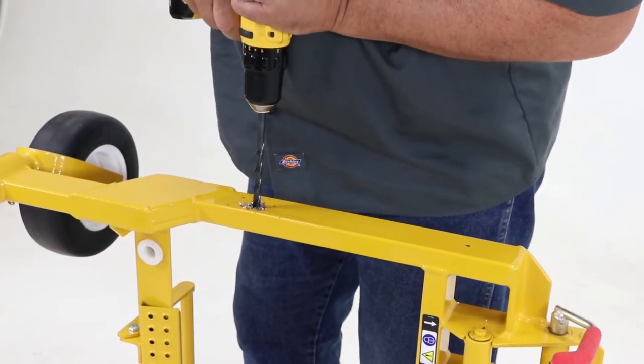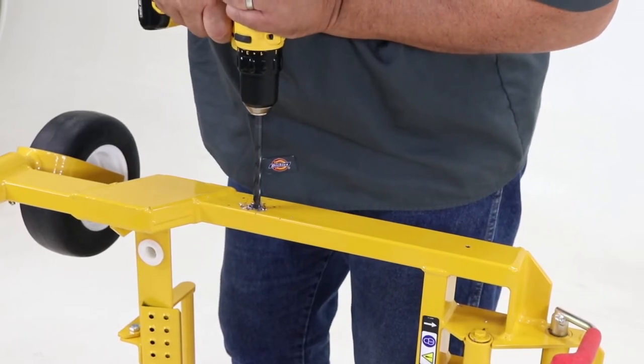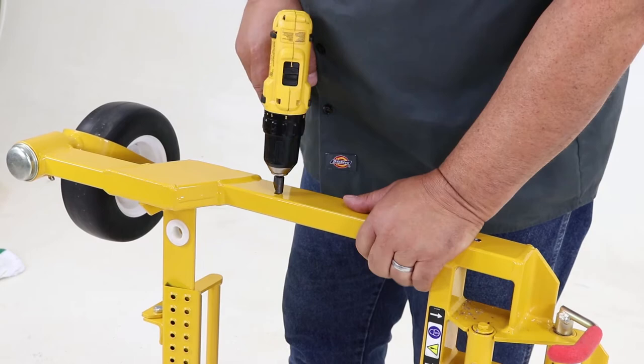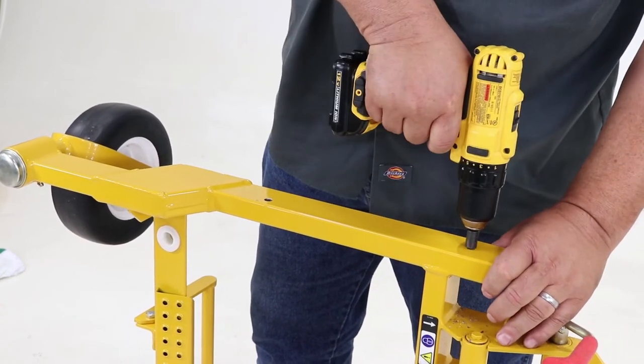Repeat the process on the other side of the carrier frame using the correct template for the opposite side. Using a deburring bit, remove any sharp burrs from the drilled holes and clean off the surface of the carrier frame.